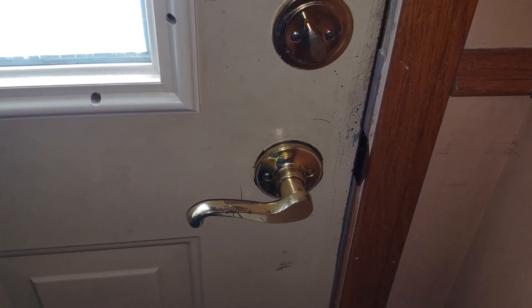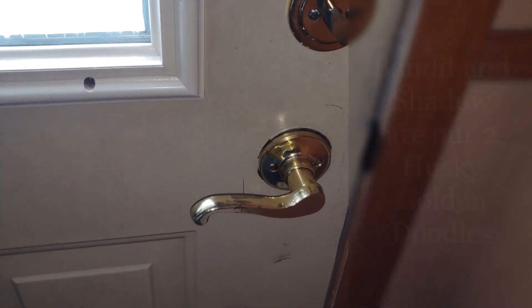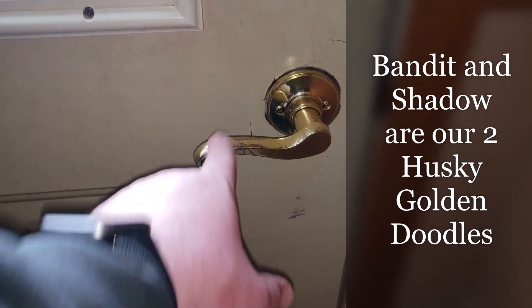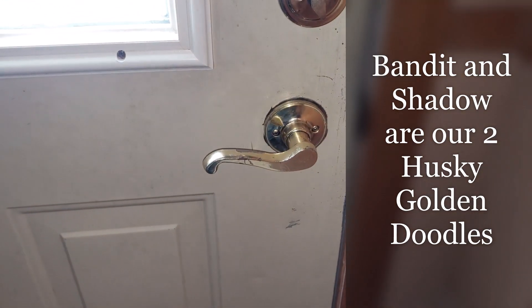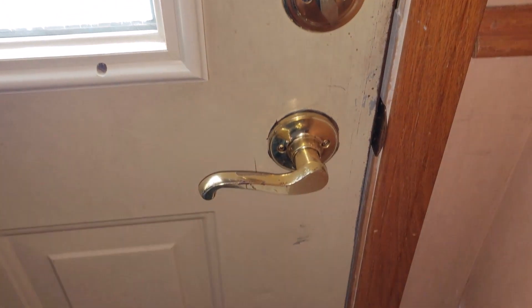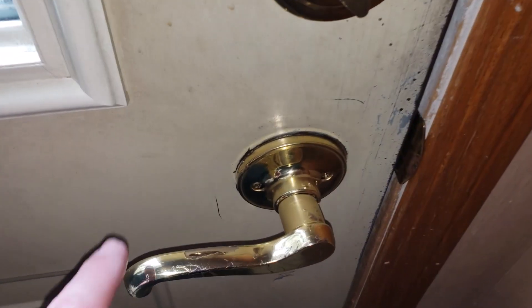Hey there YouTube, welcome to Big Mike Beard Wisdom. So we had a little issue the other day. Essentially what happened is Bandit's kind of bad for jumping up and grabbing the handle sometimes whenever there are shadows outside or he sees someone out the window - he's like 'oh hey' and then he tries to open the door for people, more or less.